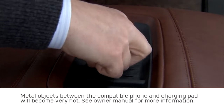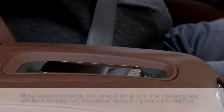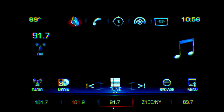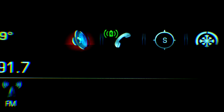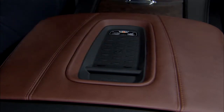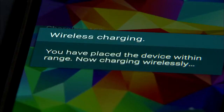All metal objects must be removed from the charging pad, and the position of the phone should be adjusted until the charging icon appears near the phone graphic on the center screen's application tray. If the charging icon does not appear on the screen, you may have to turn the device 180 degrees, since charging coil location varies from phone to phone.